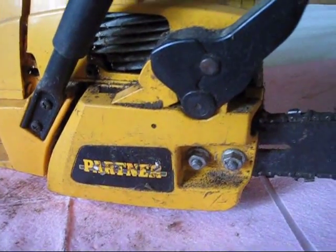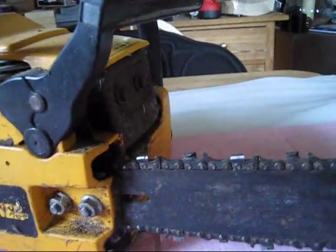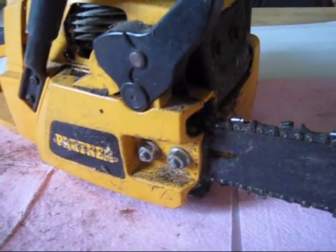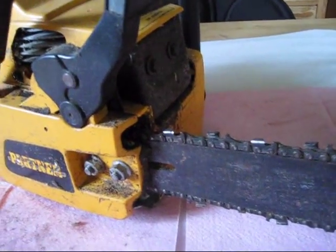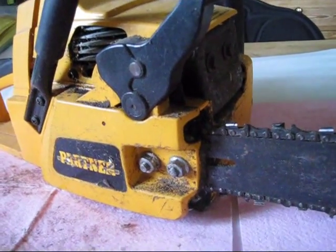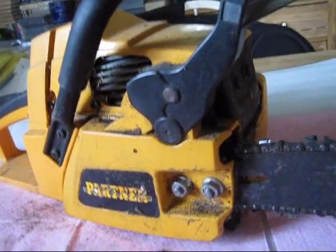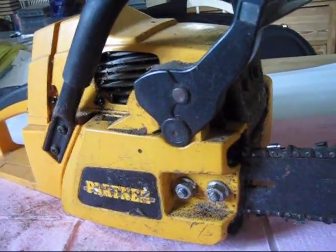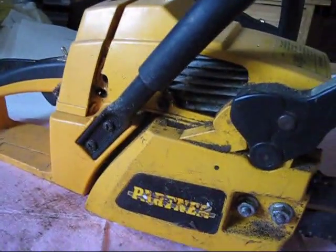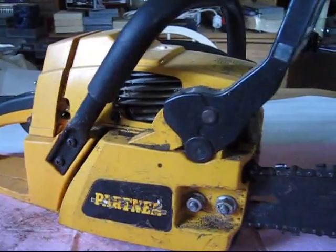As you can see, this is the Partner I started up in the previous video. The chain is all mucked up with crud, oil, and sawdust. I'm thinking about spending an hour or two on this one, and hopefully that will make it a good runner again and it'll cut like crazy.